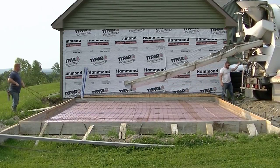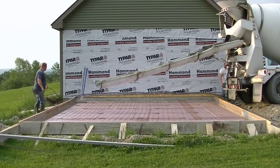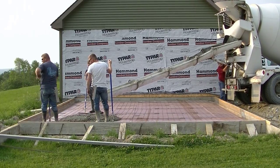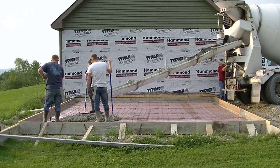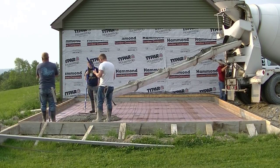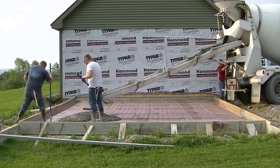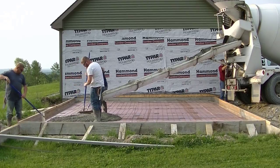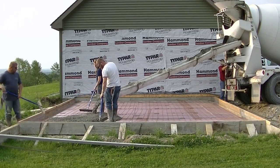Hey everybody, Mike here with everythingaboutconcrete.com. In this video I'm going to show you how to pour a garage slab addition. This is part two of a three-part series. Part one covered all the forming and prep work, part two is the pouring, and part three is going to be how to power trowel this slab.